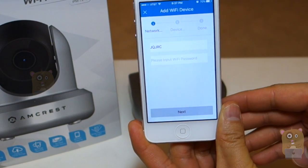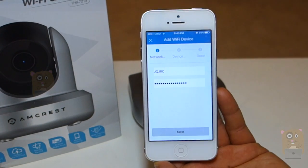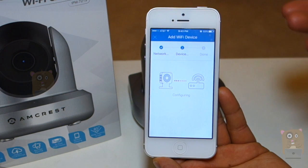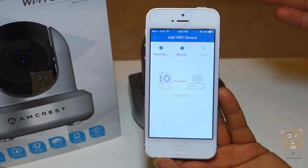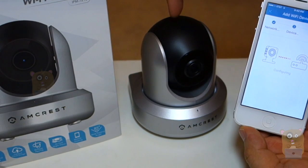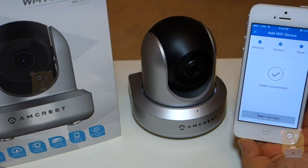Since my mobile phone is connected to the Wi-Fi network, it grabbed the name from it, but I will need to enter the Wi-Fi password manually. After entering my Wi-Fi password, I'm going to click the Next button right here. It takes about 30 seconds, even up to two minutes, to finish configuring the Wi-Fi — adding the Wi-Fi information to the camera. It just said Added Successfully.